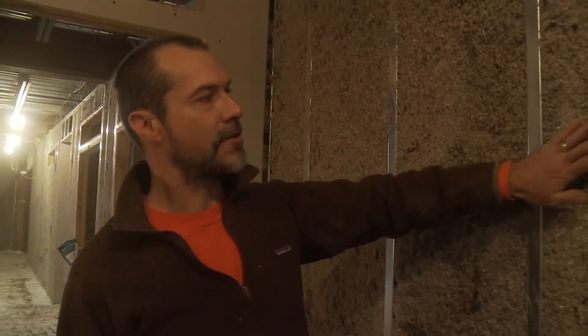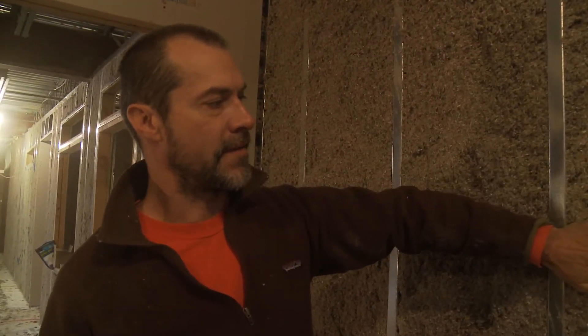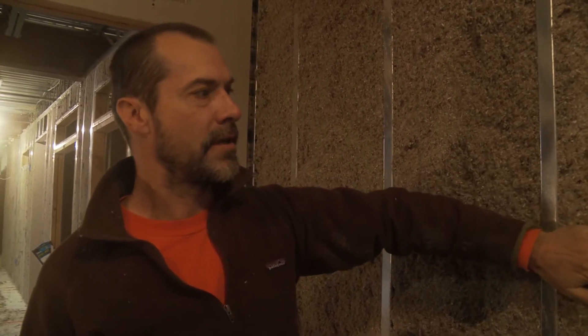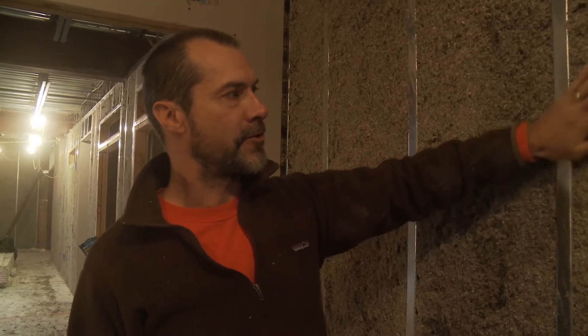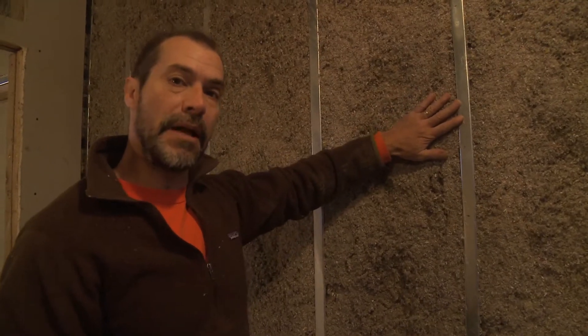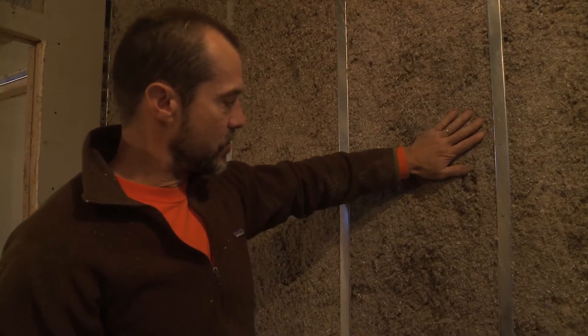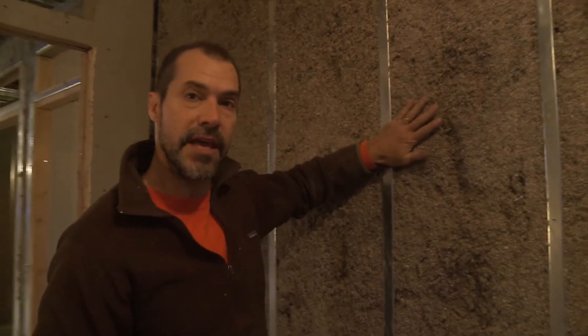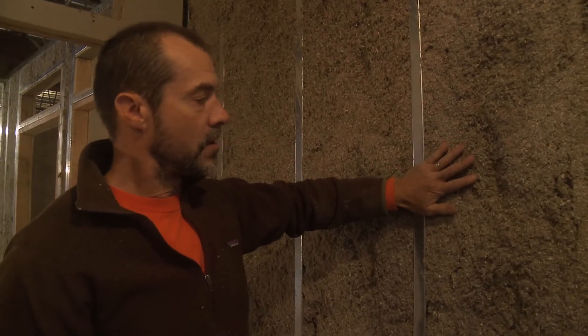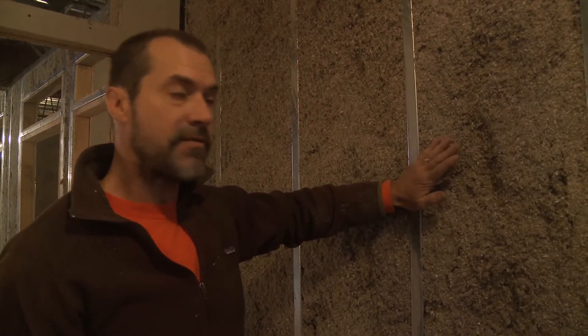This is cellulose. It's a fiberized cardboard and newsprint mostly. It's Monotherm — made locally, made in Anchorage. This is what they call damp-applied cellulose. It fills in all the stud bays really well. It has really good sound attenuation properties. The thermal R-value is around 3.75 per inch.